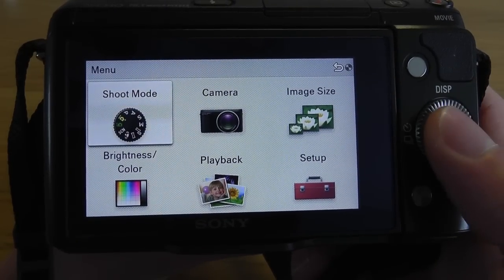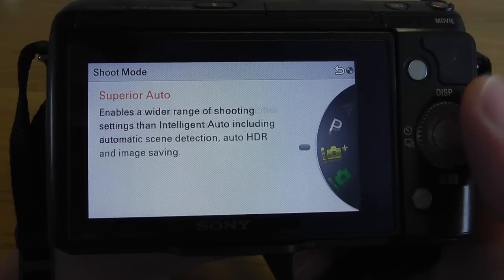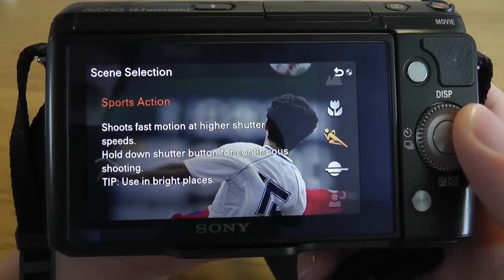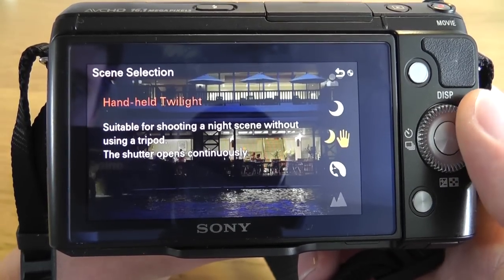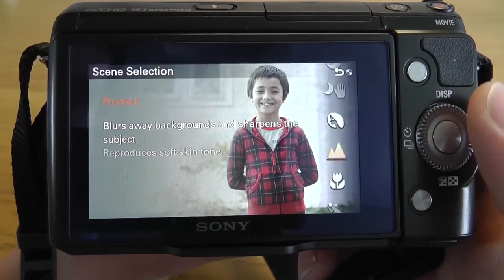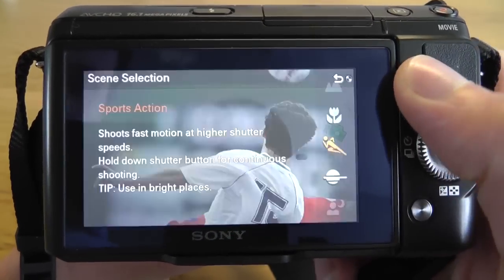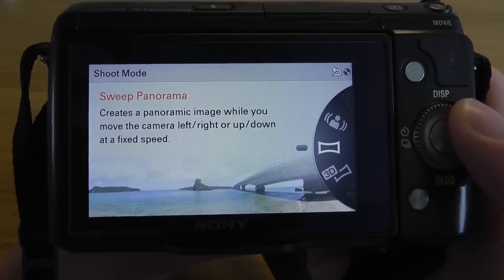There are a number of different shoot modes on the camera. There's three different auto modes: program auto, intelligent auto, and superior auto. There are of course different scene modes for sport, shooting, sunset, and night portraits — a lot of different scene settings which can be quite useful for someone who's not used to using the camera. There's also an anti-motion blur mode and a sweep panorama along with a 3D sweep panorama which can be viewed on a 3D TV.